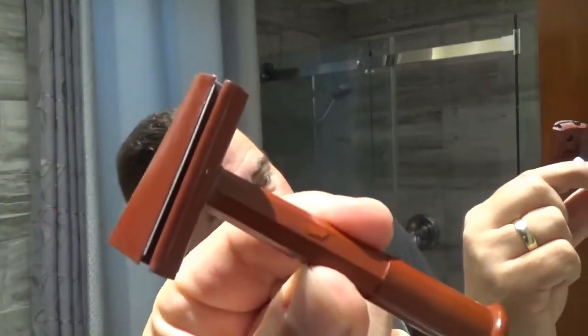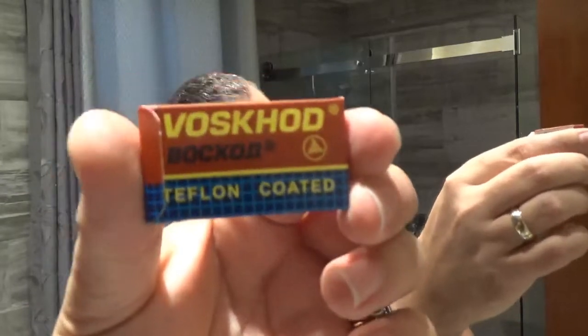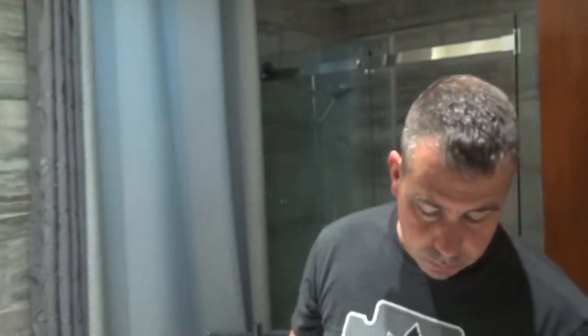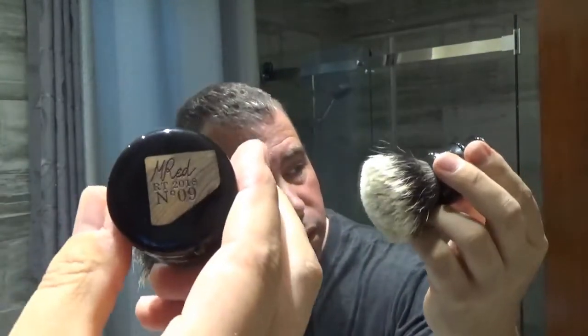The razor I will use is the PA Alpha Ecliptic. It's the Bakelite version — it's a slant razor. The way the head is made, there is an angle in it, which is what makes the blade end up being a slant blade. The blade in it is a Bosch card, and it's gonna be second use, so no problem with that.